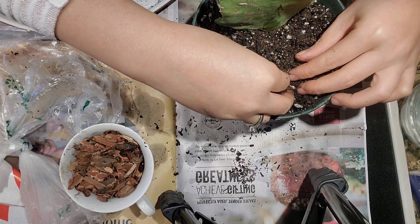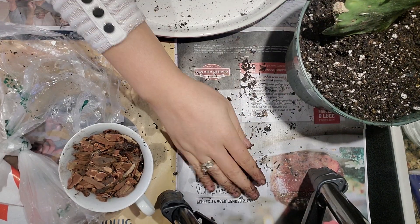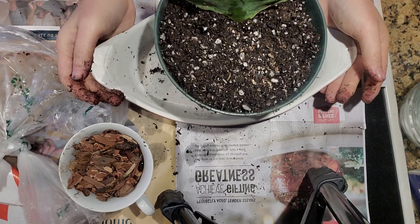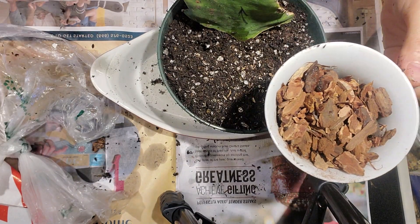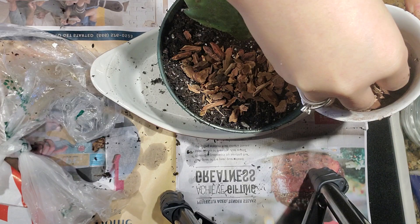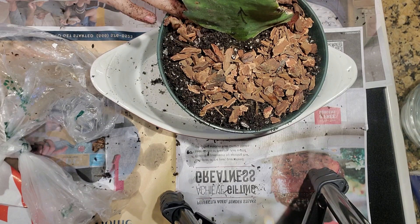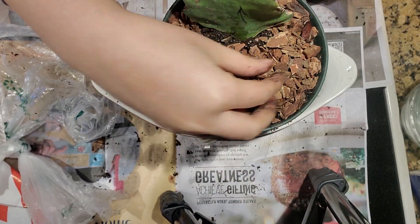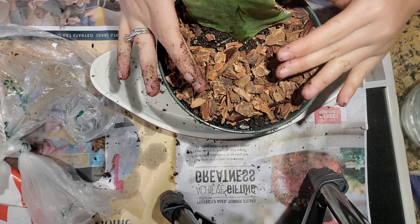I'm going to keep this near my windowsill. I have a cup of orchid bark which I'm going to put on top to keep the moisture in, because I am keeping it indoors to monitor it and see if it goes back to health again.